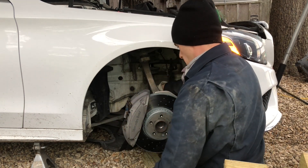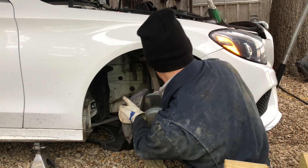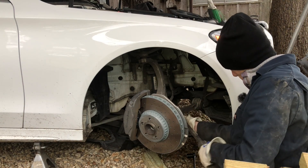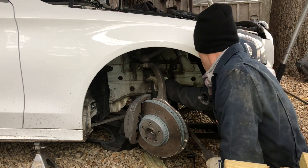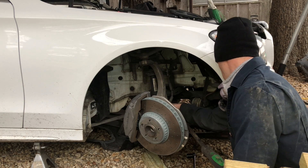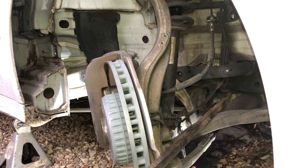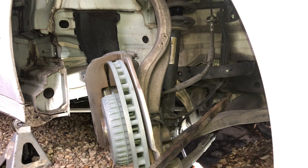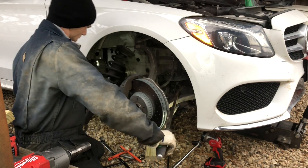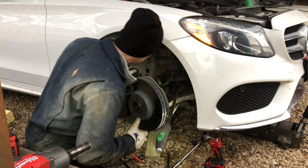The stubborn lower strut bolt has now been removed. Now the sway bar link can dangle, which means we should be able to turn the wheel all the way to the right. Get the big pry bar under here. Before we get too carried away, we need to get this wire harness section detached from the base of the strut — release the lock tab on the strut. Get the wheel back closer to being straight, get the top bolts back in the holes, and out it comes — remove-a-roo.